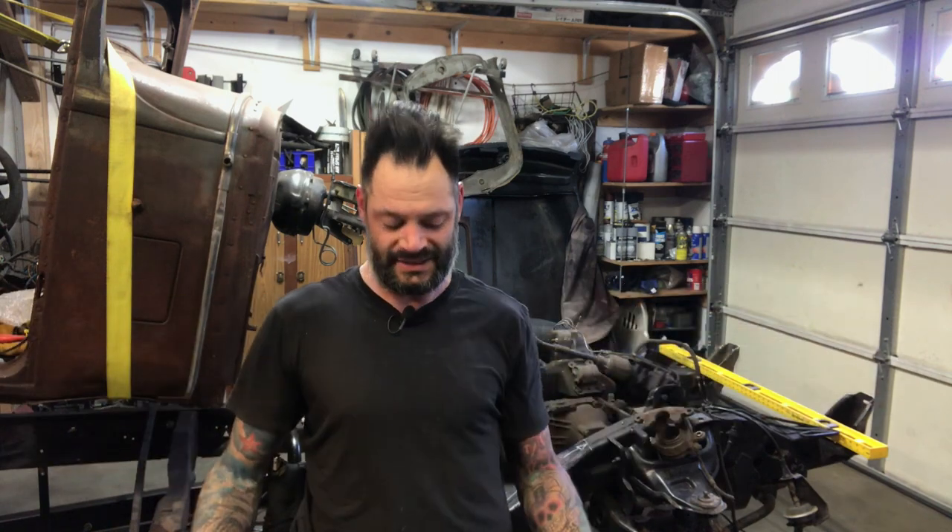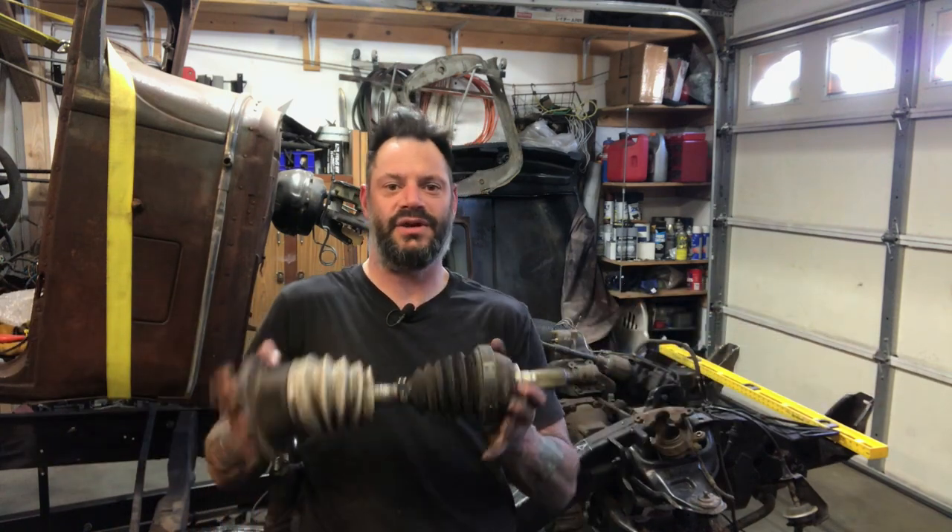Hey friends, welcome back to the Godspeed Garage. In this episode, I'm going to show you how to remove torsion bars and CV joints from the front end of a S10 or a Blazer.